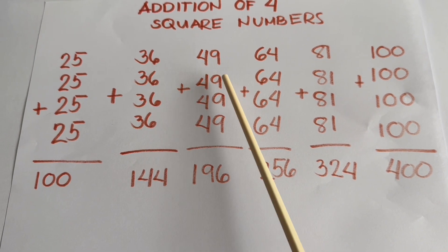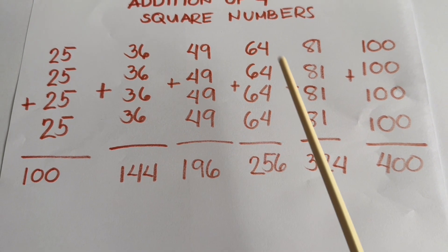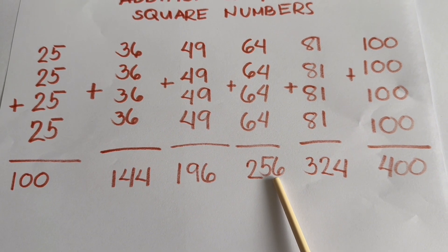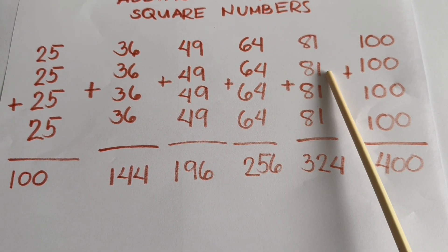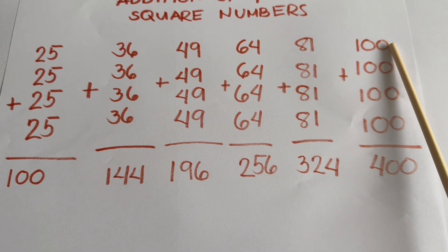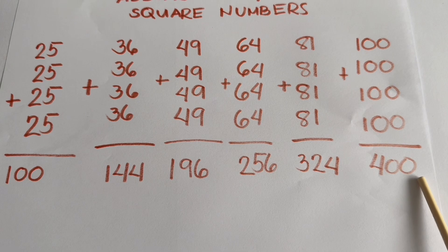49 plus 49 plus 49 plus 49 is equals to 196. 64 plus 64 plus 64 plus 64 is equals to 256. 81 plus 81 plus 81 plus 81 is equals to 324. And lastly, 100 plus 100 plus 100 plus 100 is equals to 400.